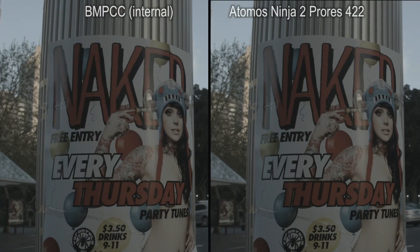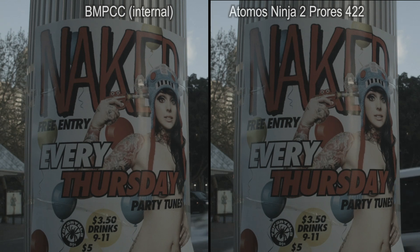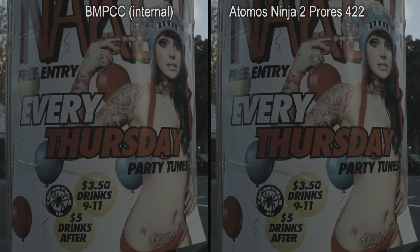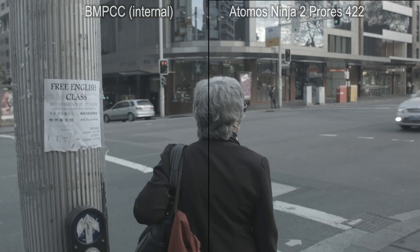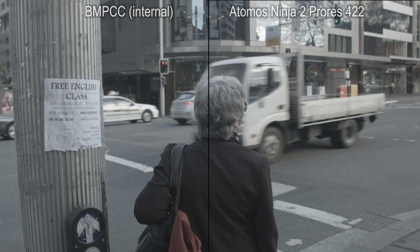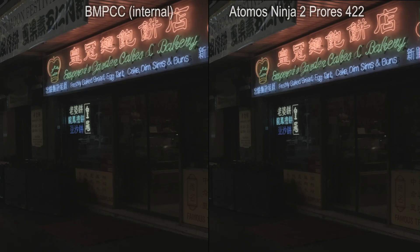The good news is the HDMI outfeed is utterly pristine, so if you do want, or indeed need, to spit your footage onto an external recorder, it's all gravy. Interestingly, there seems to be no image quality benefit of doing so. The internal recording is terrifically clean, and to my eyes, the two recordings are indistinguishable.